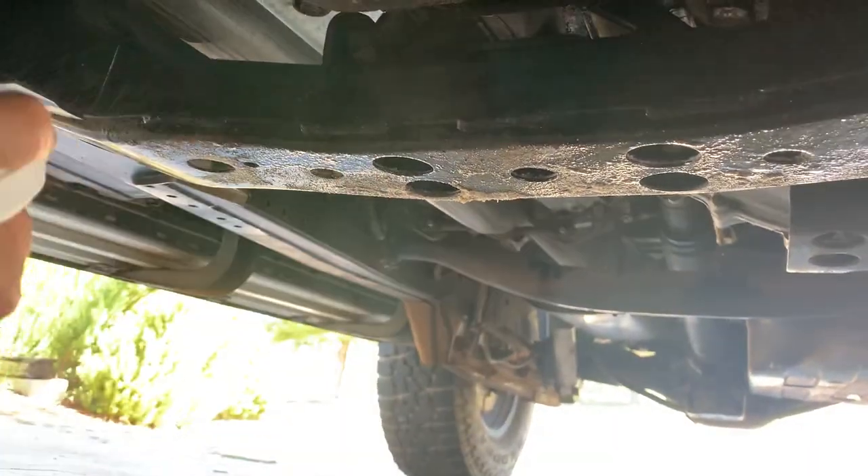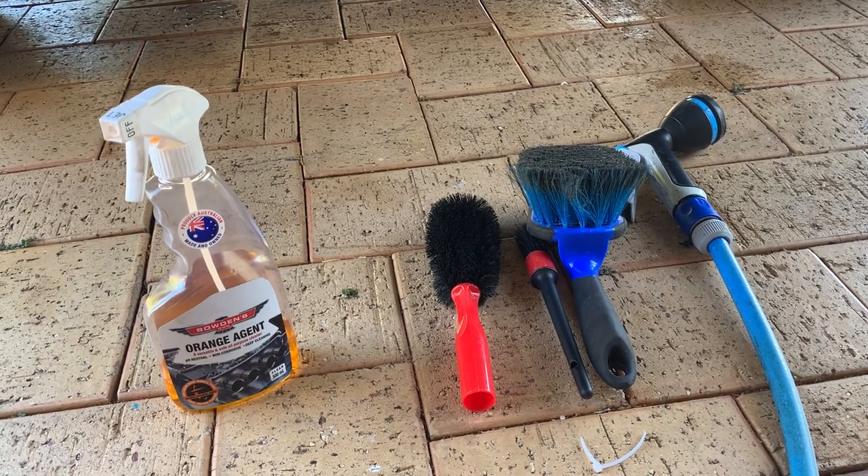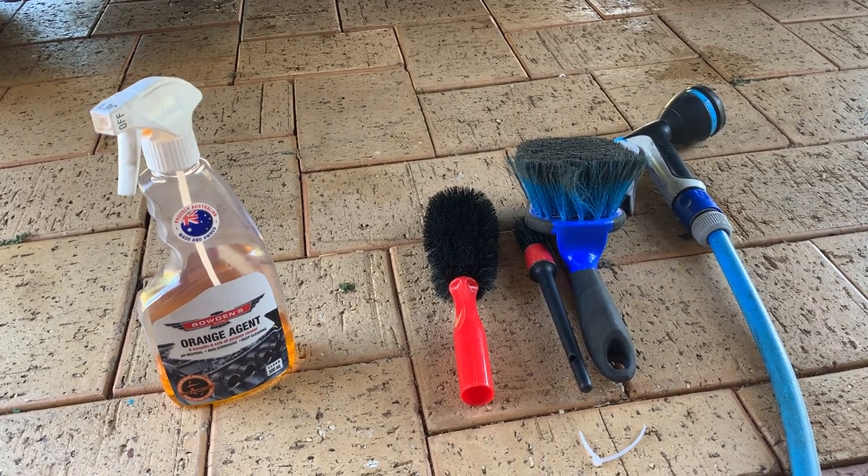Try not to let the product sit and go dry on your vehicle — you want to leave it to sit for a couple of minutes and then rinse it off. For really stubborn dirt you can also use a cleaning brush, as shown here, which will help remove that dirt a little bit more easily.